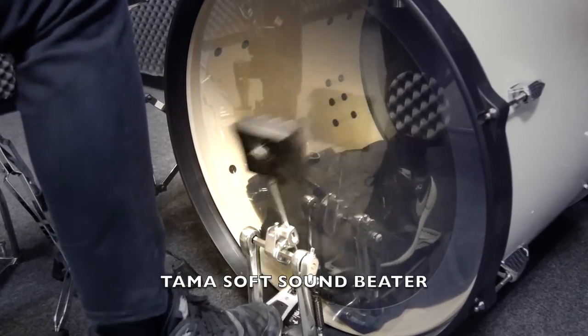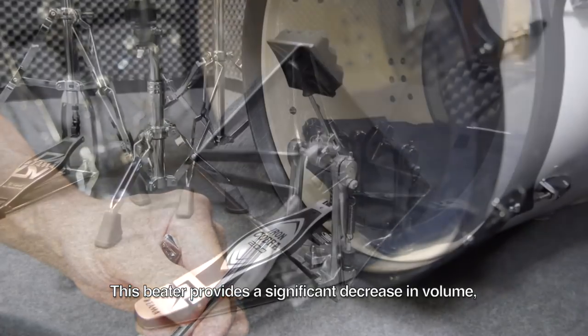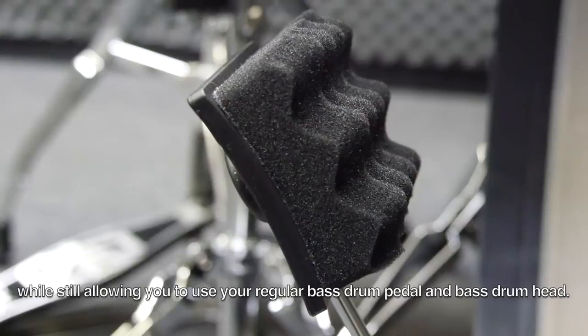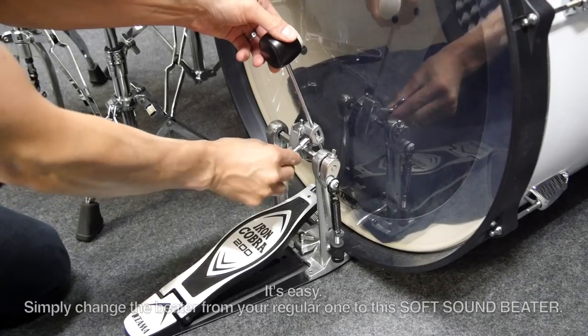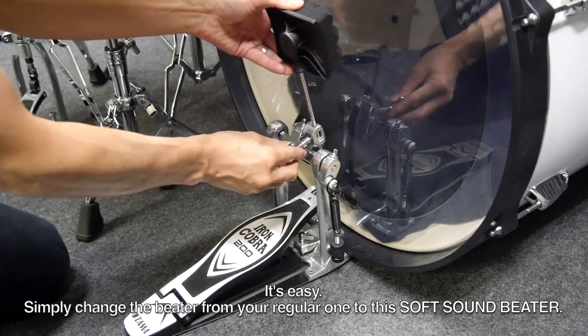Tama Soft Sound Beater. This beater provides a significant decrease in volume while still allowing you to use your regular bass drum pedal and bass drum head. It's easy — simply change the beater from your regular one to this soft sound beater.